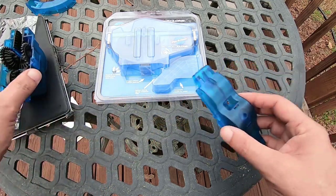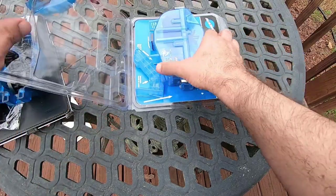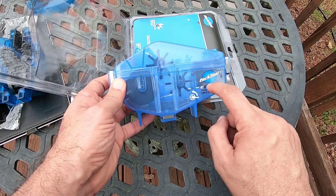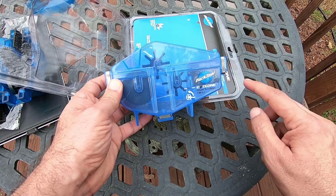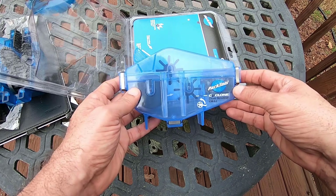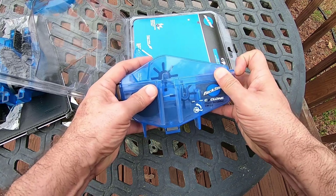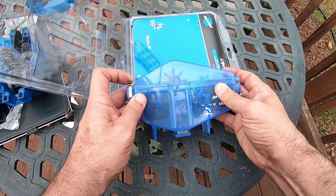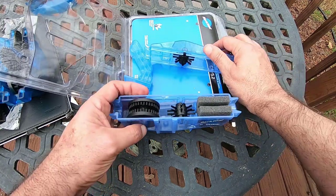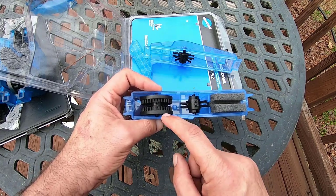The Park Tool one, as you can see, is a lot bigger. This is the fill line, so you're going to have a much larger volume of liquid — more degreaser, a little more cleaning power. It has the brushes there and you clip it open with clips on the sides. On the reviews, some people complain that those clips break after a while.